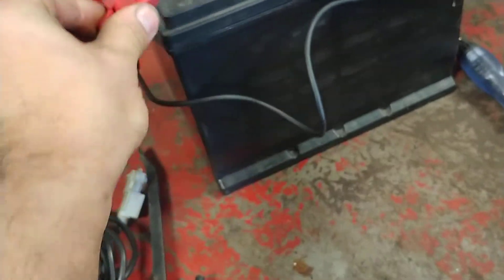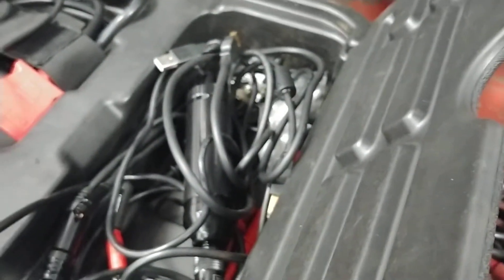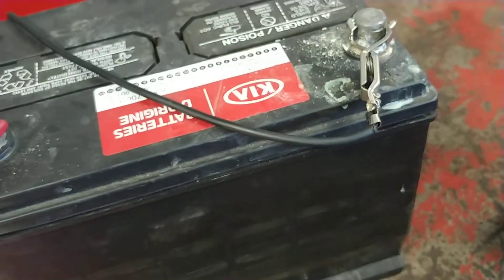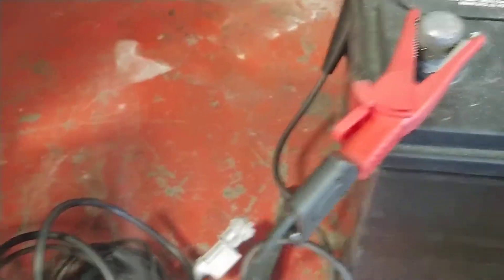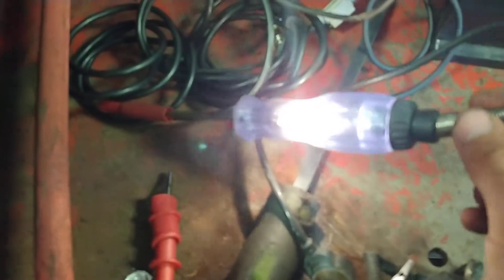Now to go a little bit further and show you how shorted they are, I'm just going to take this guy and put him onto the negative battery terminal. I'm going to take this guy and plug him up, and now I'm going to take a test light and touch it. As you can see, my test light is hooked up to battery positive, this is my battery negative, and it is lighting up. My test light - that is shorted and it is shorted internally.